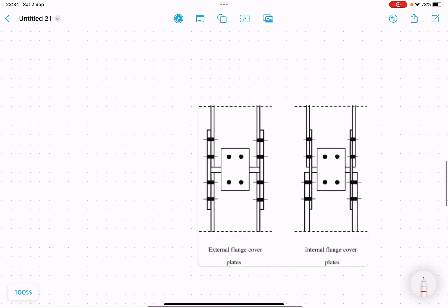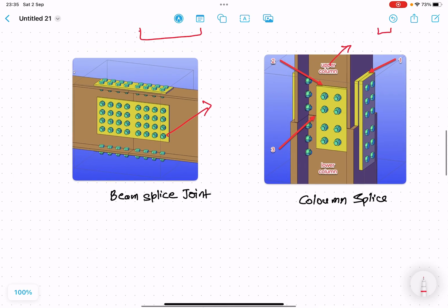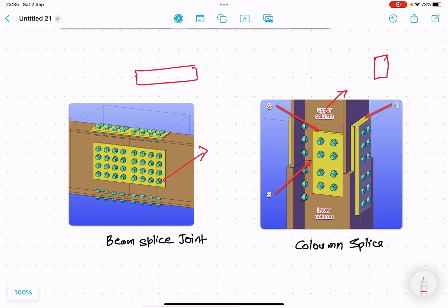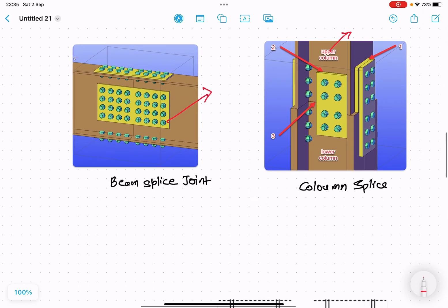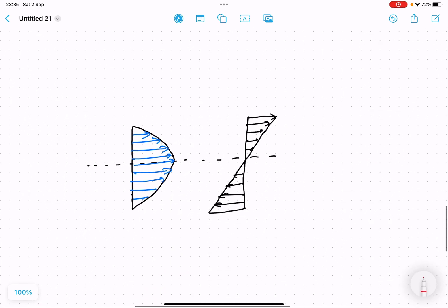Apart from that, these splice joints can have plates — external flange cover plates or maybe internal flange cover plates. Now we will enter into the design analysis: how we approach designing such splice joints. I will cover the basics — how you have to approach the designing principles before going into the deep.